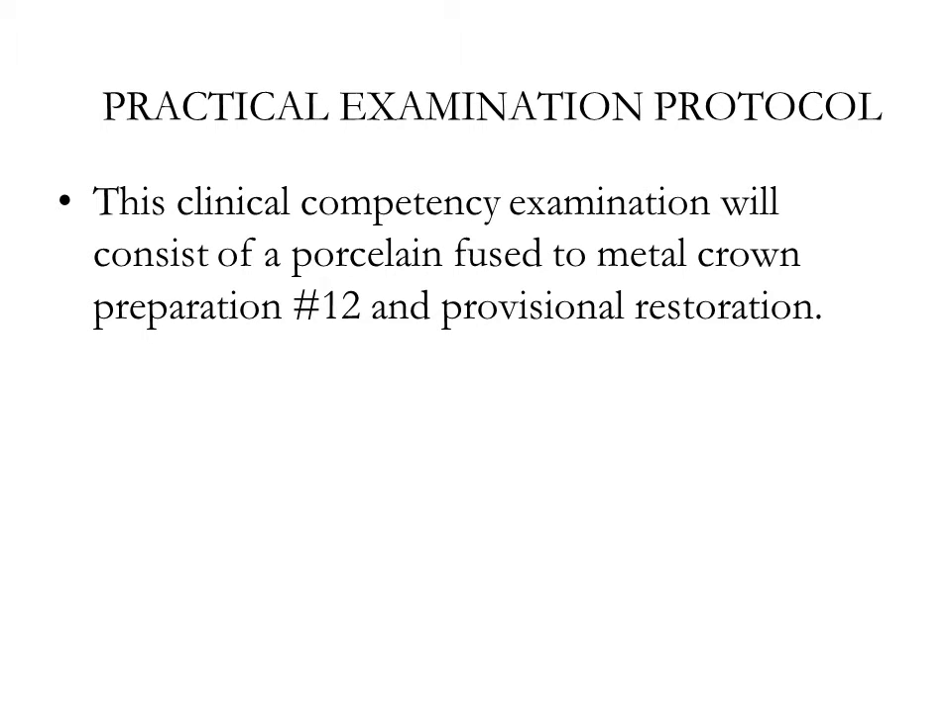This clinical competency examination will consist of a porcelain fused to metal crown preparation on tooth number 12 and a provisional restoration.